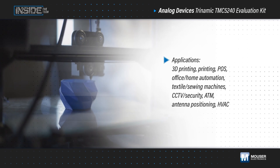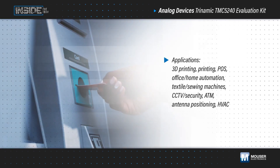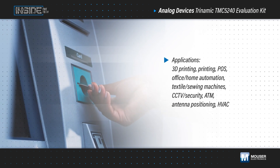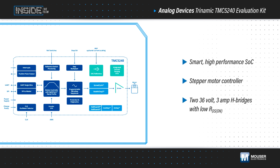Developers working on motor control applications are faced with the challenge of providing precise speed and torque control, maximizing efficiency, and reducing noise and vibration. Analog Devices Trinamic TMC5240, available from Mouser Electronics, addresses these challenges.